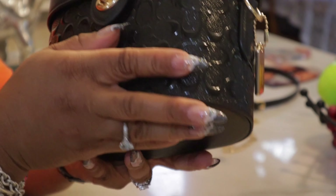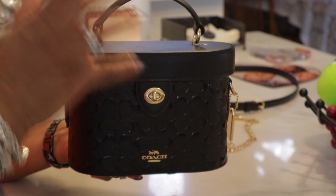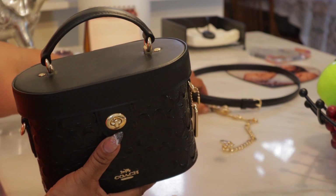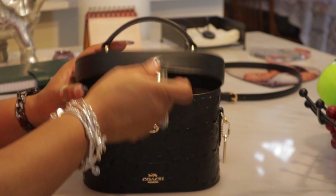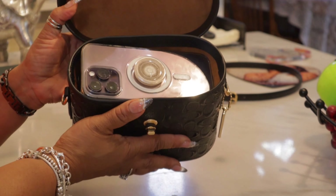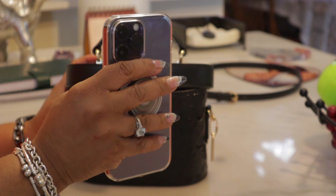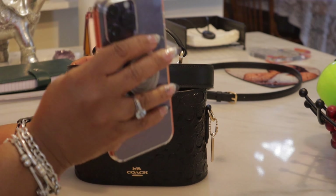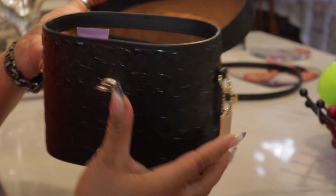It is just so cute to me. You're going to be very surprised at the amount of items I have on the inside. So let's jump in. Off the top, you can see I have my iPhone 14 Pro Max just laying across the top so I could be hands-free. And then here is the beauty on the inside.